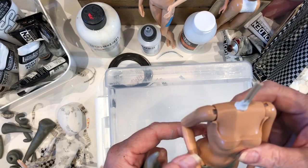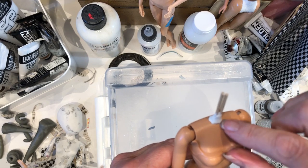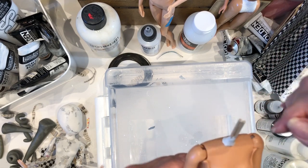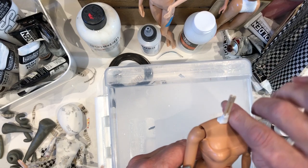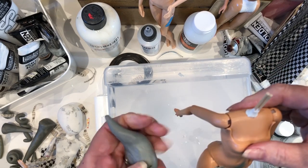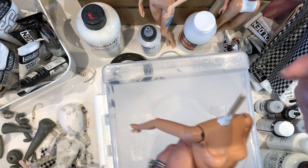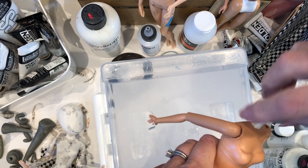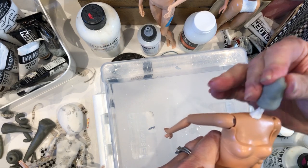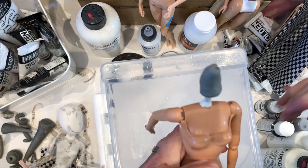If you happen to have a headless doll like this one, no worries — there'll be a little hole in her neck area. Stick in a toothpick or two, fill it in with either paper clay or your epoxy sculpt, and you can start building up a head from there — as big or as little as you want. It could be as simple as that to begin with. Let it dry, harden, and then repeat the process.